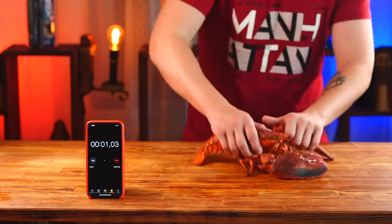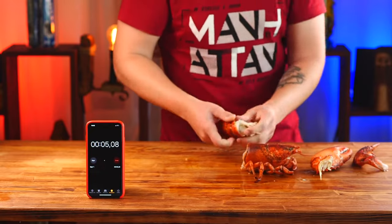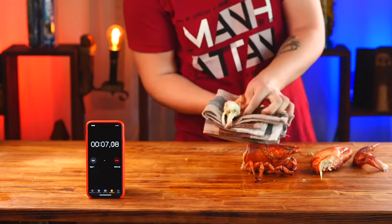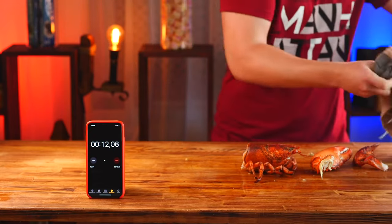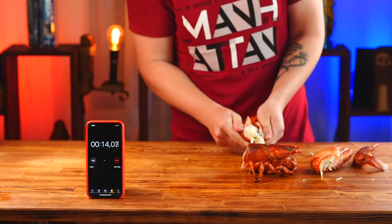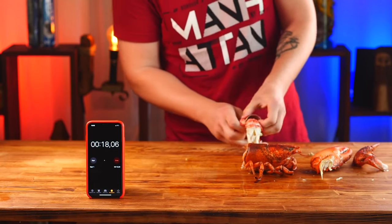If you would like us to time test our experiments again, then write in the comments what exactly. I think that we could try all sorts of fruits, berries, and watermelon. If you would like to see it, then like this video — 350,000 likes and we'll keep doing it. Also, subscribe to the channel and to our Instagram. Bye everybody, bye.